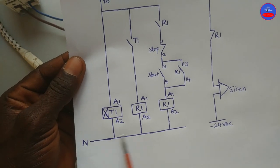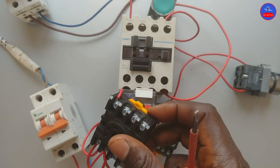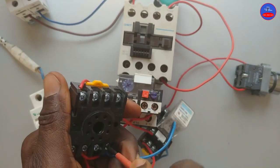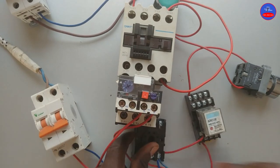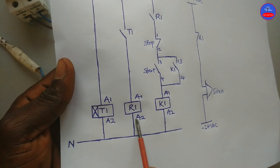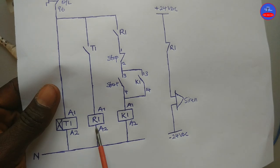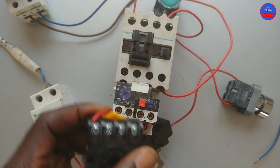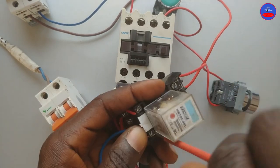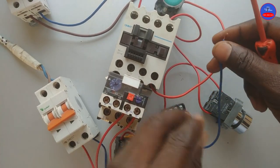Let's connect the neutral to the timer on terminal 2. The main neutral goes to timer A2. From timer A2 it goes to relay A2. From relay A2 it goes to K1 A2. They are going to be loops. This is the loop on the timer. Relay A2, then to contactor coil A2.